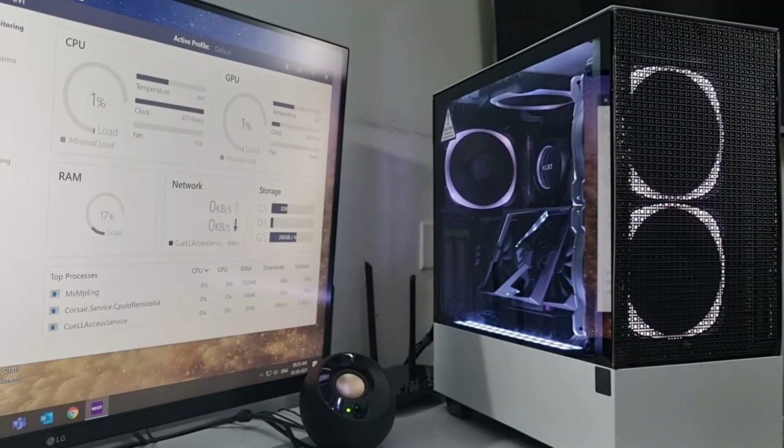Another great thing about moving to the NZXT ecosystem is NZXT CAM, which is a fantastic software for PC monitoring. Previously my CPU would idle at 56 to 58 degrees, and just 1 to 2 percent CPU load would push it straight to 65 to 68 degrees - ridiculous temperatures. Now, with a lot of Corsair background processes running, the CPU idles at about 42 to 45 degrees. If I end all those processes, it goes as low as 38 to 39 degrees at idle, and light CPU load brings it to about 48 to 52 degrees.